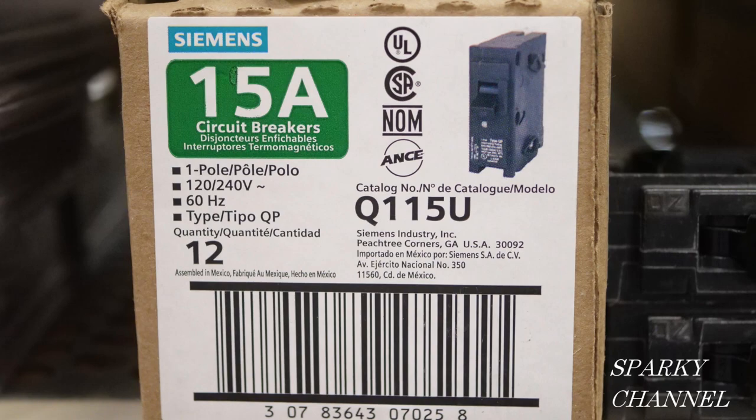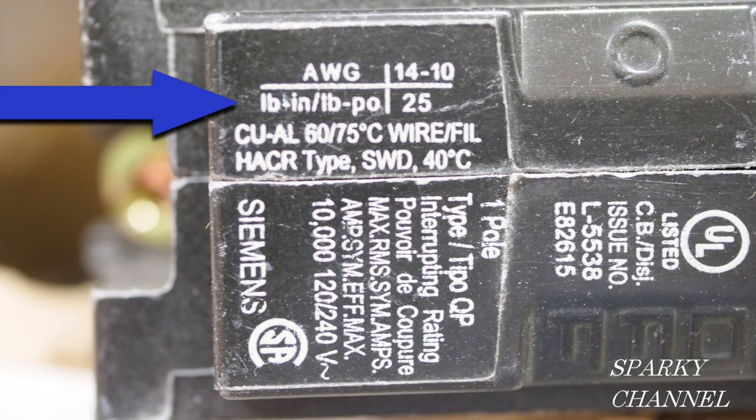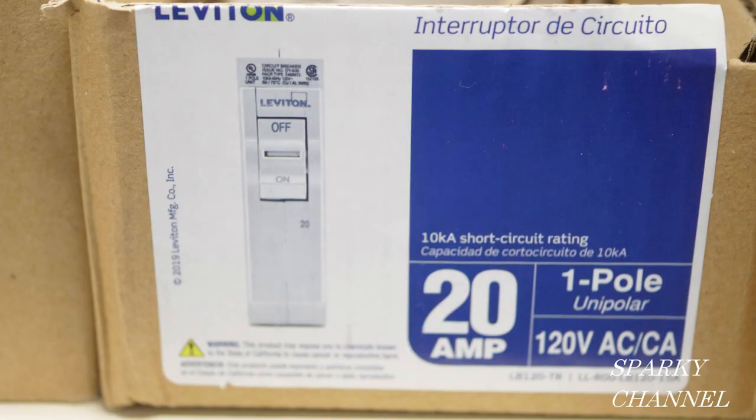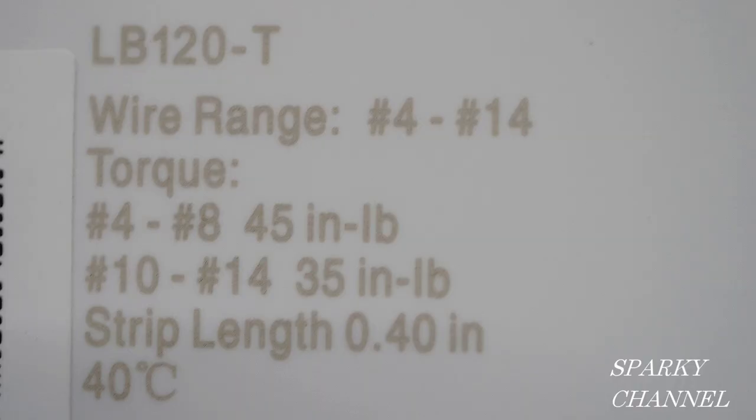Here we have a Siemens 15 amp single pole and you will find the torquing values right here — for 14 to 10 AWG it is 25 pound inches. Here's a Leviton 20 amp single pole and the torque values can be found right here. The torque value for 4 to 8 AWG is 45 inch pounds, and for 10 to 14 AWG it's 35 inch pounds.